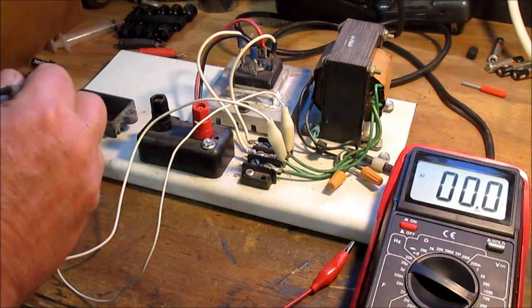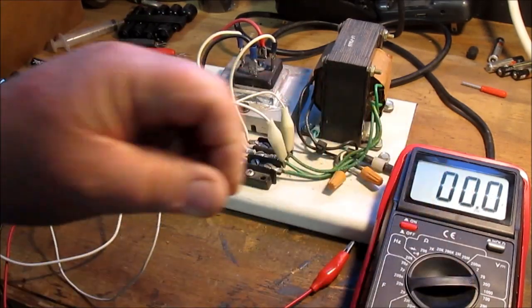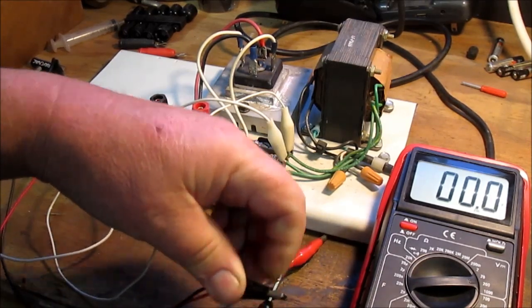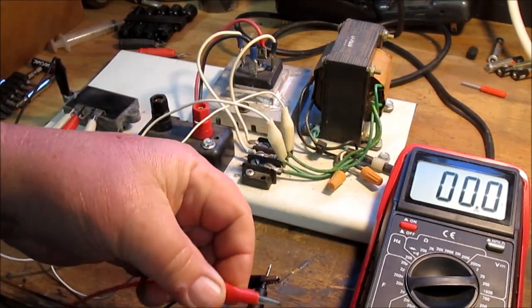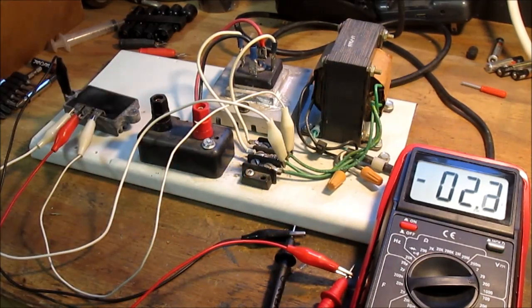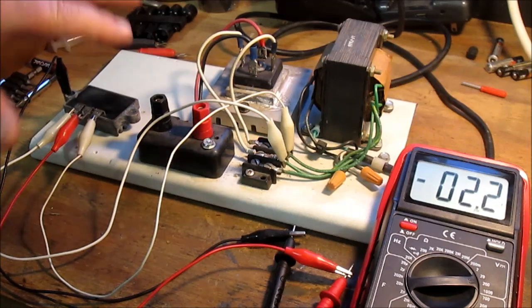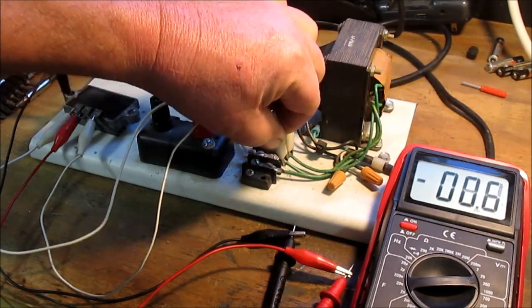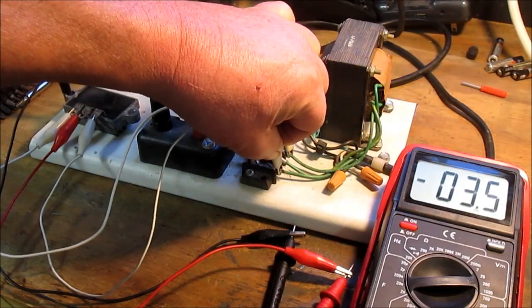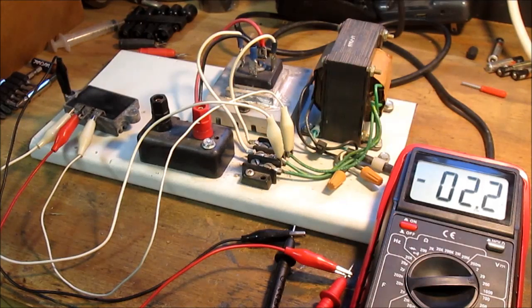I've got the regulator connected to the AC side, so I'm feeding it 16 volts AC. Flipping the meter to DC mode — this connects to the chassis negative, and this connects to the center pin which is B-plus positive. And as you can see, I'm getting negative 2 volts. So that's feeding it 16 volts AC in. If I go ahead and feed it the 32 volts since there's no load on it, I get negative 3 volts. So I think my voltage regulator is shot — that's why the engine won't stay running. I think that pretty much confirms I'm going to have to order a new voltage regulator.